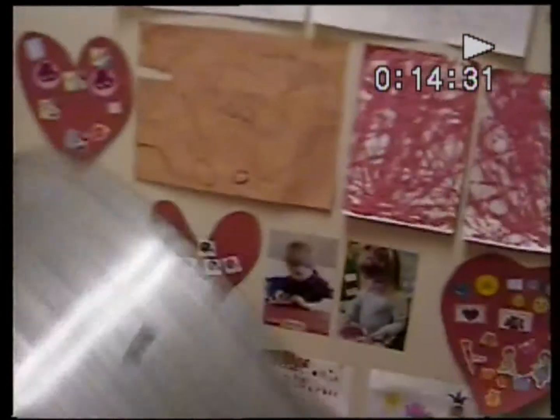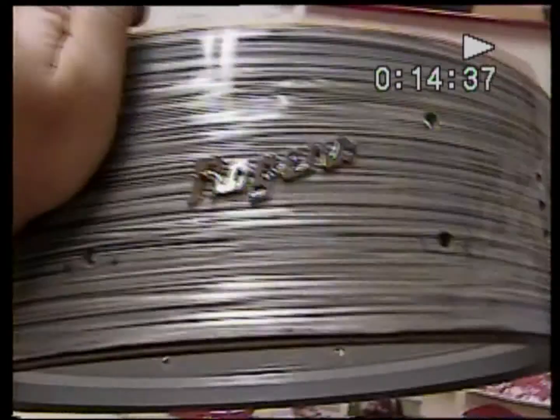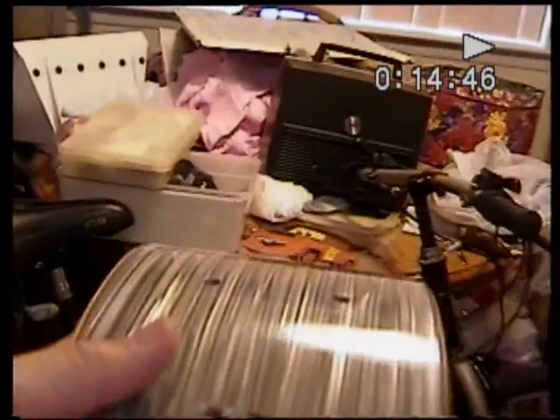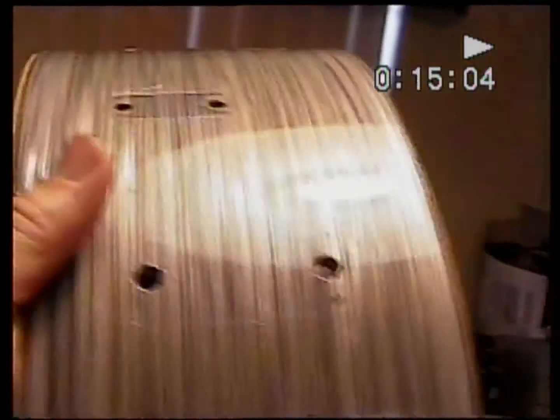This is a '63 Rogers Powertone snare. You may have seen in my previous videos what this used to look like. I'm done cleaning it up now. A couple things I need to make sure you understand: I meticulously cleaned this by hand with a microfiber cloth, to make sure I did not get any water in the holes or on the edges. I specifically did not try to get too close to the edge — I'm gonna let the next owner do that, as you can see right there.